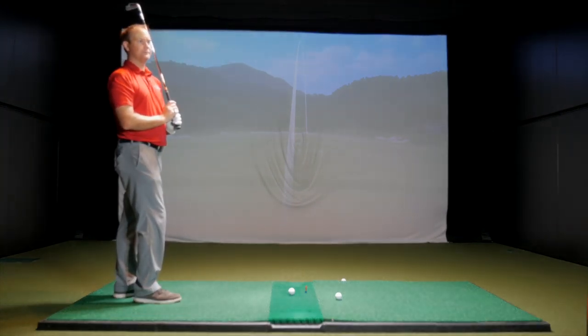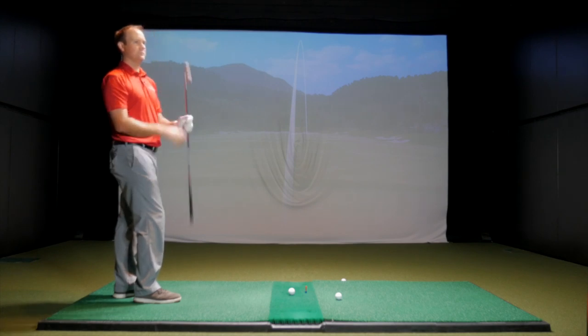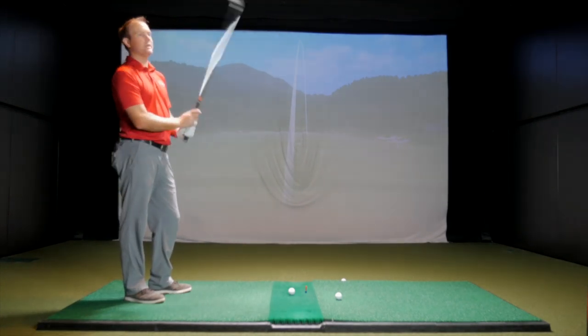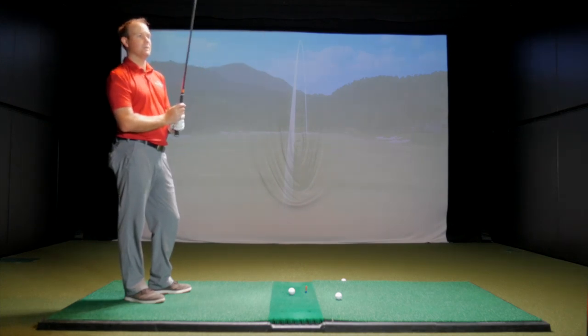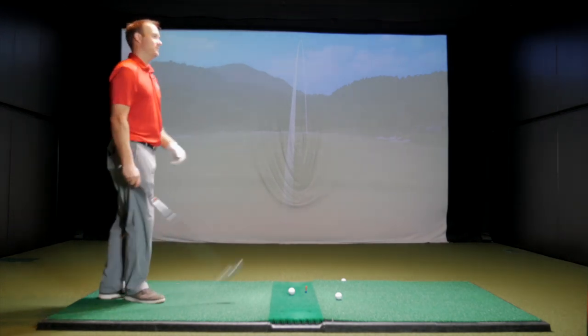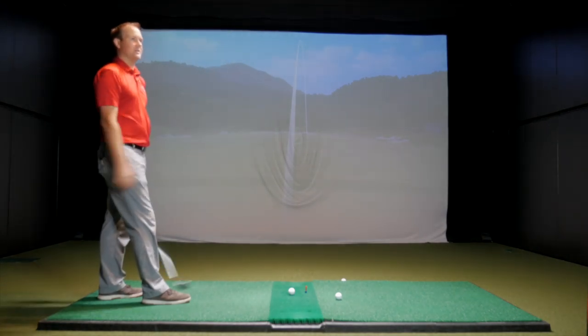I'm very curious about this one because the P790 is already packed with distance. I've seen you hitting that thing 200 yards with a seven iron. Obviously the stronger loft here should get a little more distance — we can see exactly how much of a difference there is with titanium. The P790 has been a great golf club in the distance players category. Now the titanium comes in as a premium package, and it'll be a little bit pricier. Let's see if it's worth paying for.